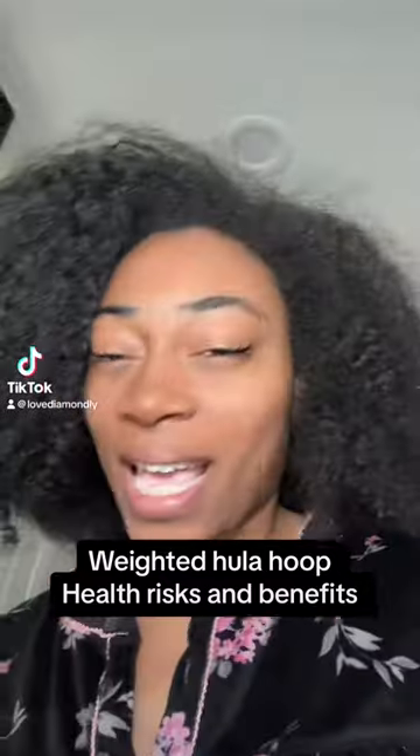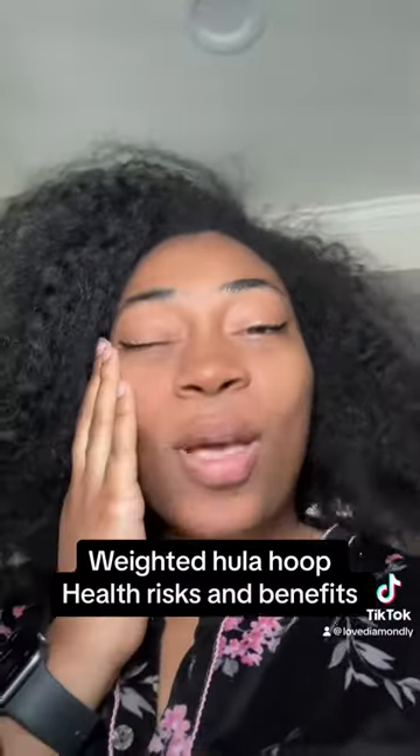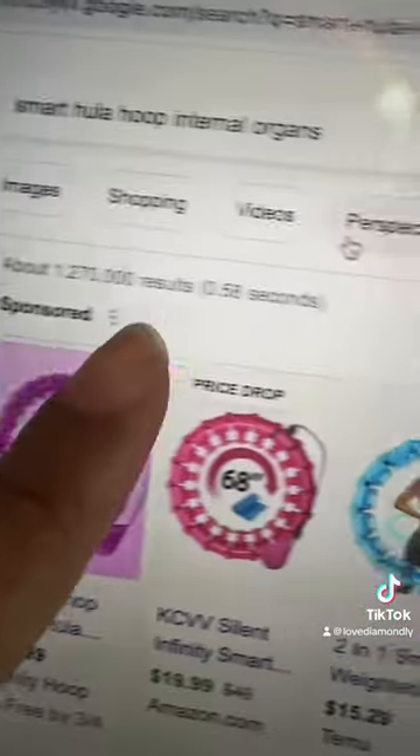A lot of y'all know I do this weighted hula hoop workout and I always get questions about health risks. I've seen people say it can cause internal organ damage, so I decided to do some research. I'm always the one to look into a theory, so let's look together.